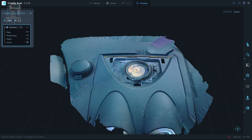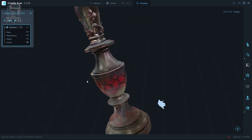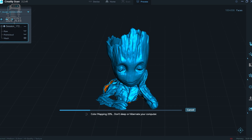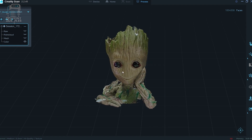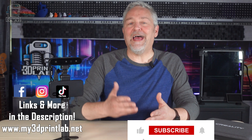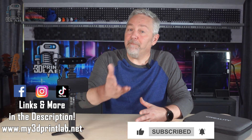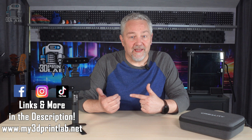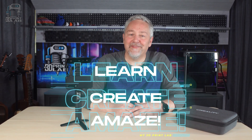It just boils down to the fact that it's fun, especially with this scanner having the capability to show you a high-resolution picture along with your scan — that's just really cool. And that's why we keep doing anything, right? Because it's fun and cool. Hopefully I helped you out if you're looking for a 3D scanner. So keep 3D printing and 3D scanning, and having fun as we all learn, create, and amaze.